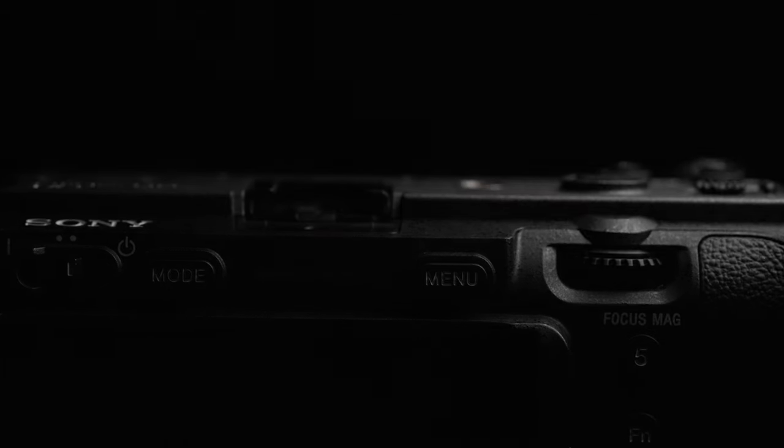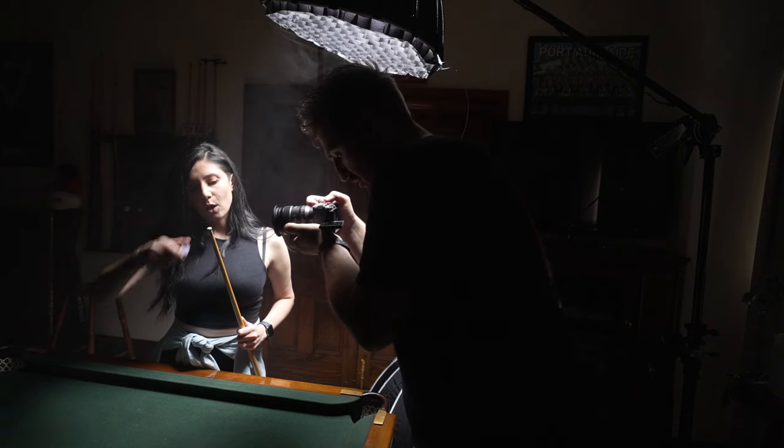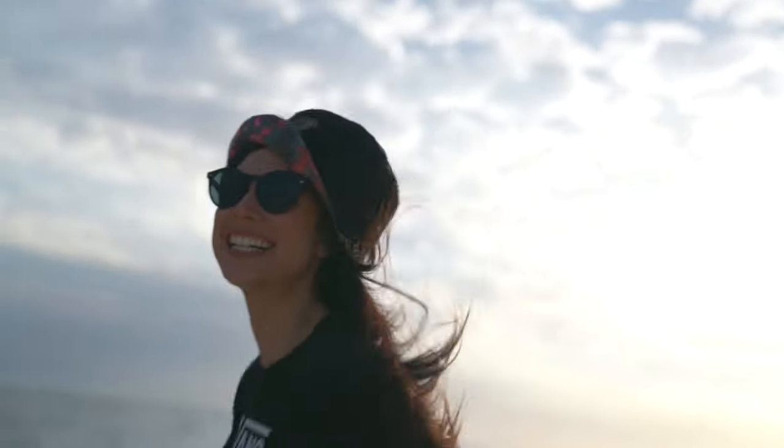Just because Sony lent me this camera doesn't mean I have to say how good it is and can't tell you any of the bad bits. Trust me, I love this camera but there's some bad bits. I've shot every single day for the past 10 days with this camera, so I feel like I've really put it through its paces. I've shot everything from still photos all the way through to raw video.